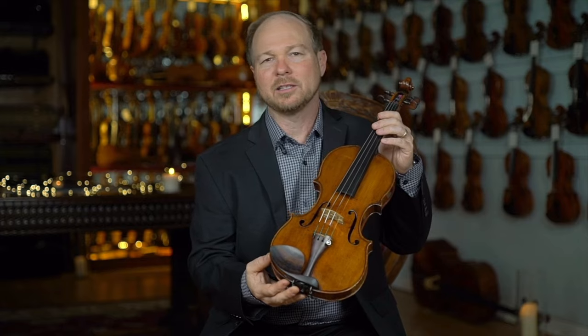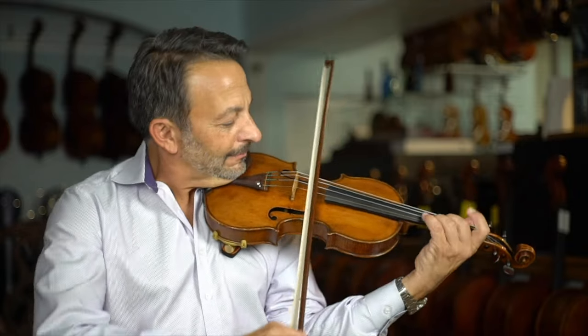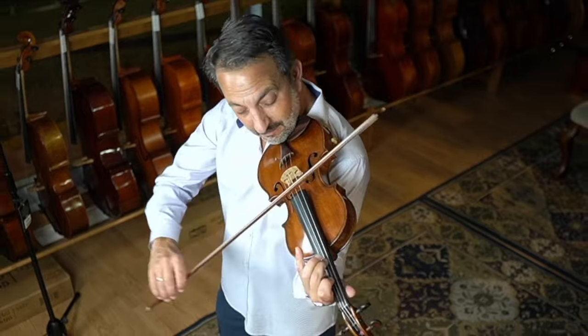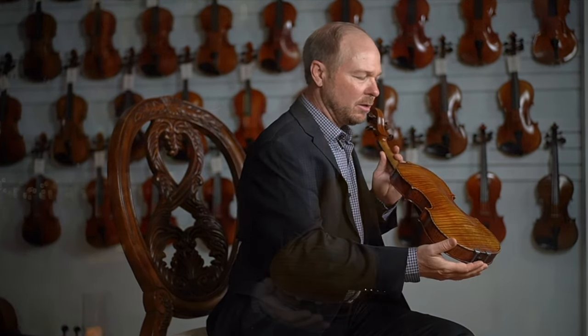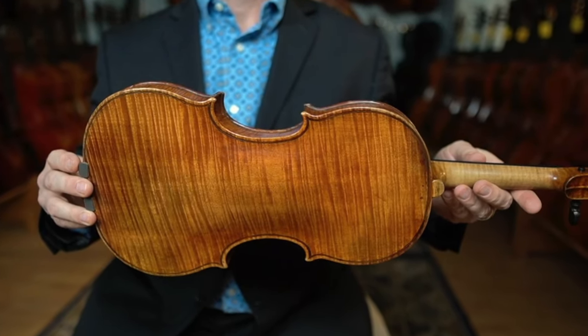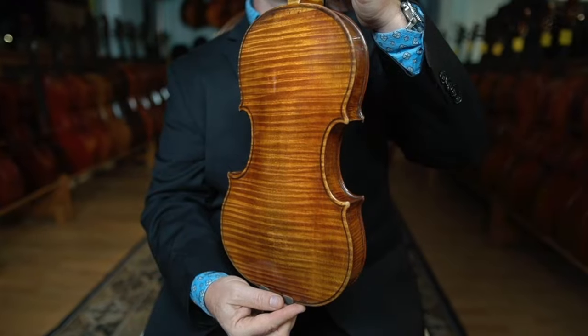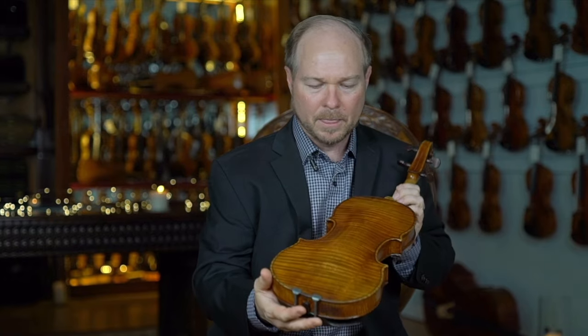And what an amazingly fine example of his work. What's really breathtaking about this particular instrument is the workmanship and the wood quality. Just look at this one-piece back. The varnish is absolutely spectacular — such a radiant, bright varnish. You have such color and such refraction. If you can see this instrument in good light or natural sunlight, you can really see how this varnish just comes alive with all kinds of colors.